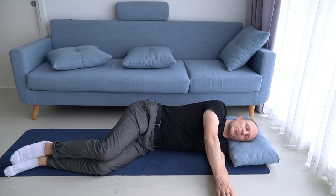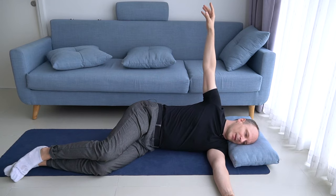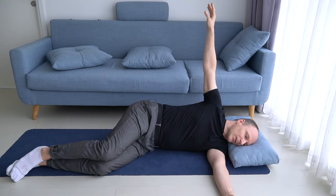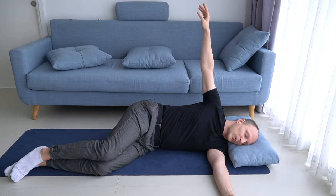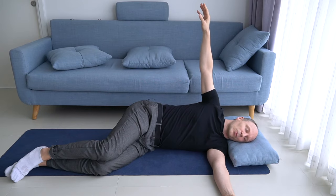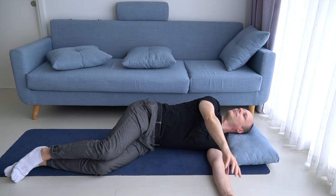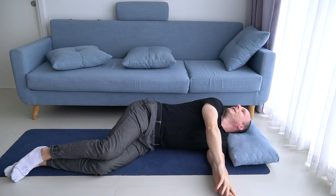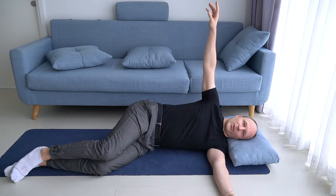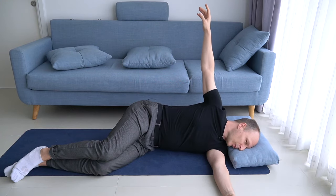Then bring your right hand towards the ceiling with your head facing your left hand. Roll your head and move your arm so that your nose and your right hand are always in opposite directions. You roll your head to face the ceiling while at the same time you move your right hand to rest on top of your left hand. So your neck moves in the opposite direction — that's the most extreme variation we have today: oppositional movement.